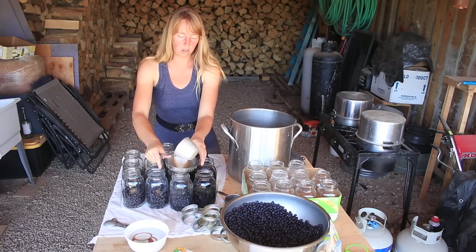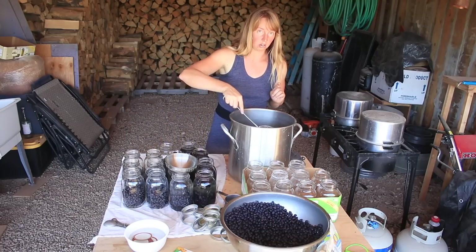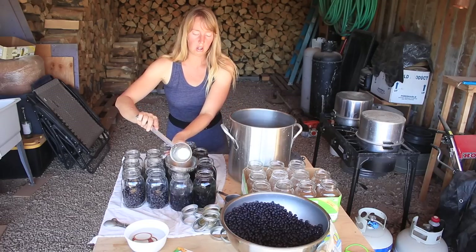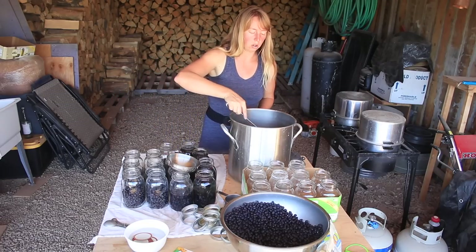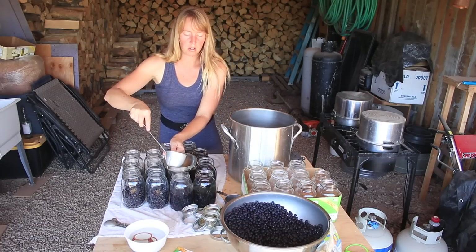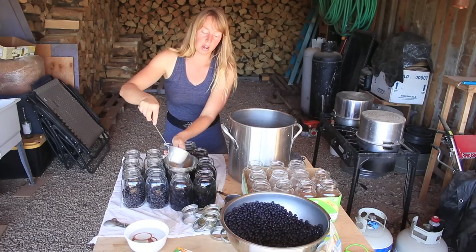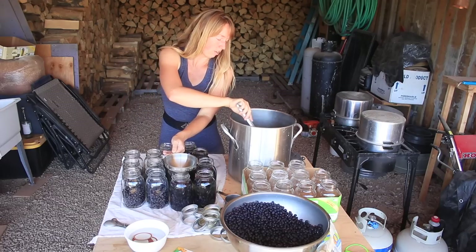This is one of my very old jars and the funnel doesn't quite want to sit in there, so I'm going to keep an eye on that one to see if it actually seals. If not, it'll be going in the fridge to eat faster. Now, could you do the same thing without canning them? I believe so, though I've never done that.